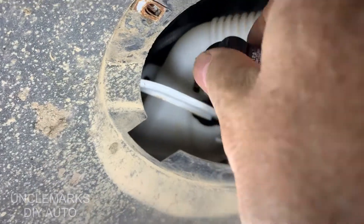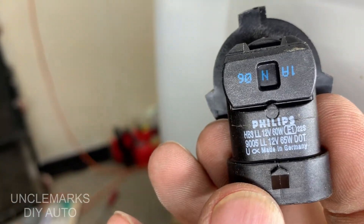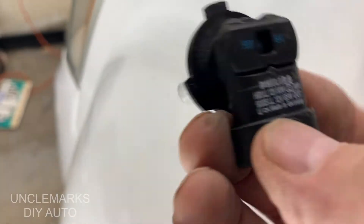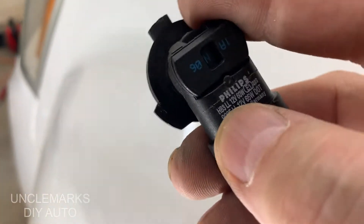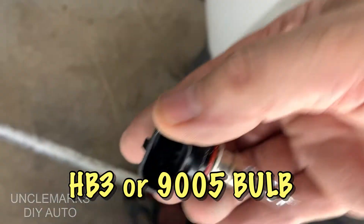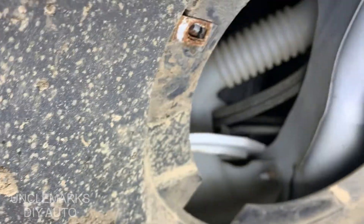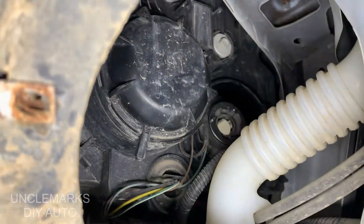It just turns lightly — there we go. Looks like it is an HB3. I just don't want to touch the new one. A more common number would be a 9005, depending on the brand — some call it an HB3, some call it a 9005.